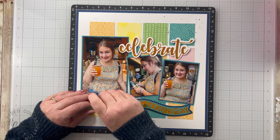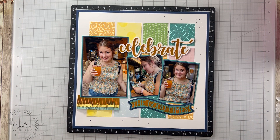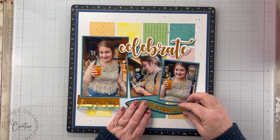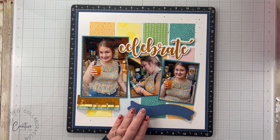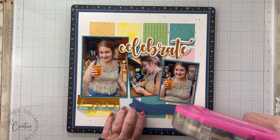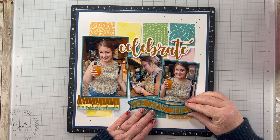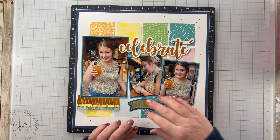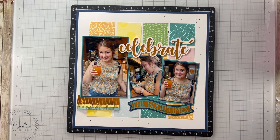Let me flip these fringe pieces up just a bit more. I know it's going to get crushed in my page protector, but that's okay. I was debating on putting this up with foam tape or leaving it flat. I'm going to leave it flat and adhere it down with a line of regular adhesive. I think I want this to go right about here - I kind of like how it mimics the waviness of these photos.